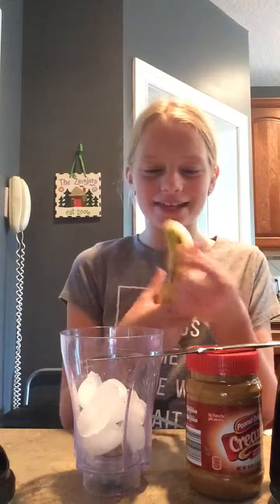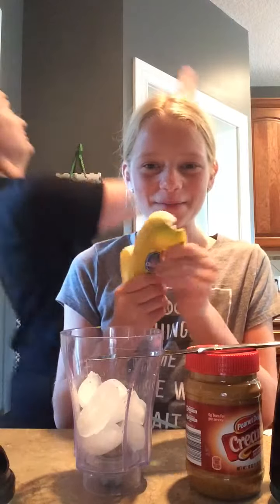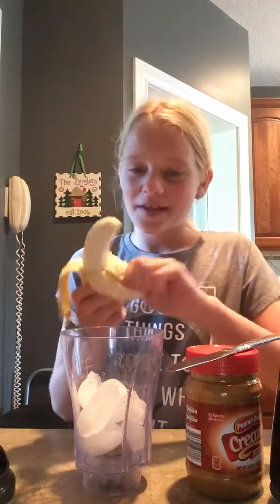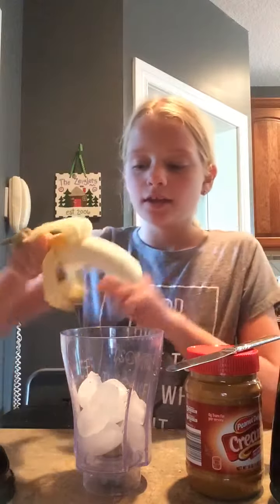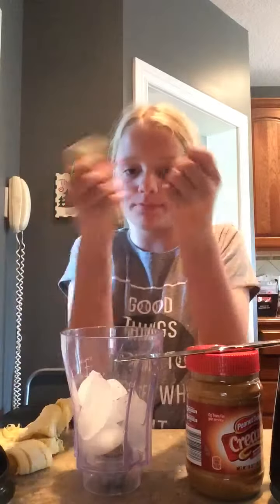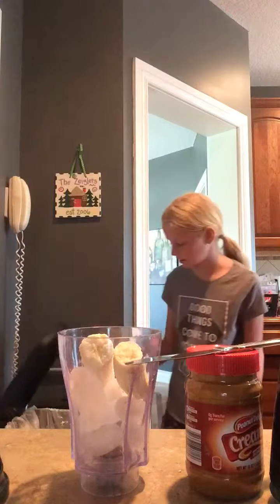So, I'm going to put the banana in first. I'm going to put the whole banana in — you can put half, depends on how thirsty or hungry you are. I split it in half and put it in. So my banana peel goes in the trash.